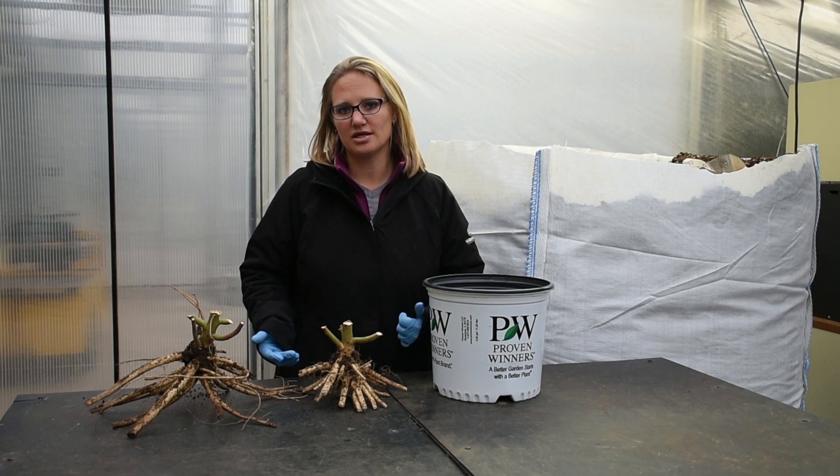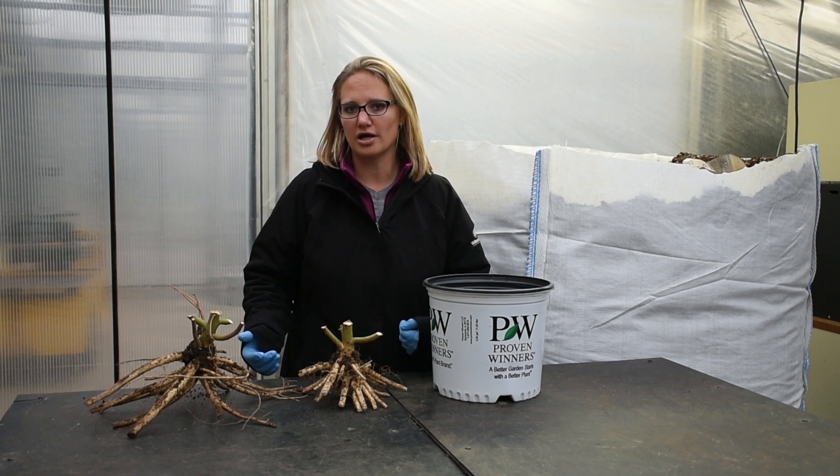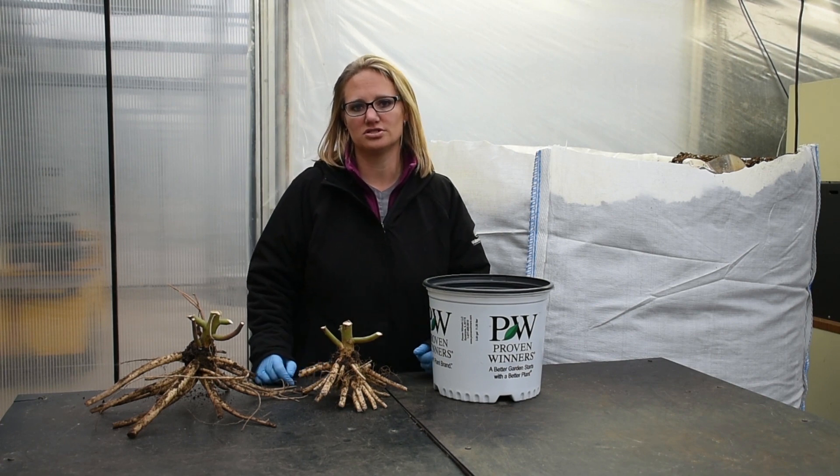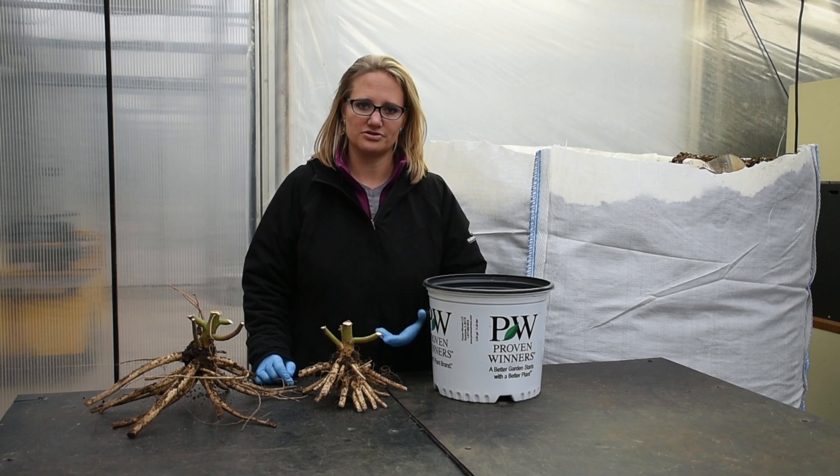Our hibiscus we wait and spring dig — they really don't store well, so that's why we don't ship during the winter. Depending on weather, we usually start to dig around mid-March and then for our first sales in April.